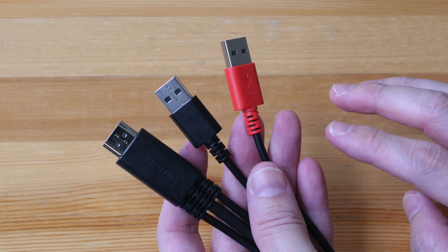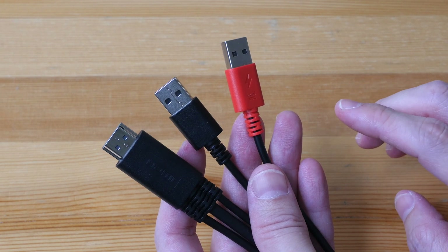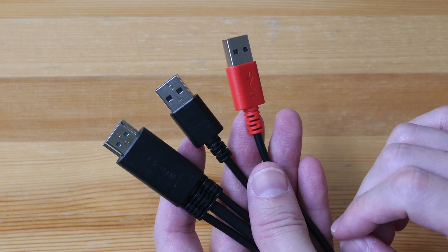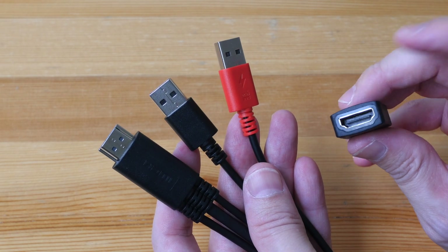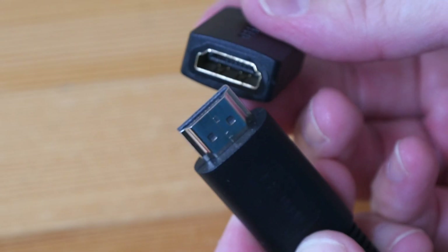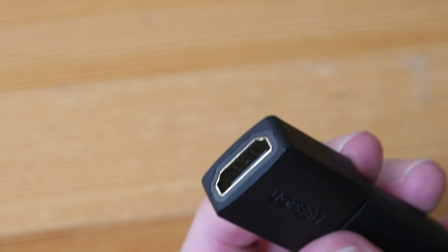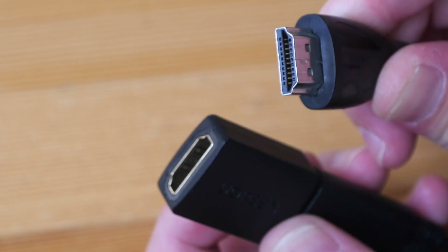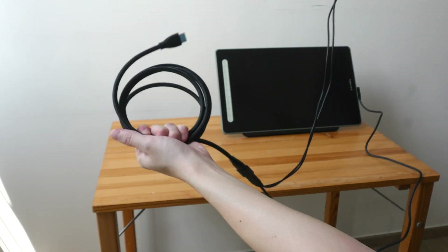Let's try the second way to extend the three-in-one cable, which is from the other end. You may need up to three extension cables, though hopefully one is enough — how many you need depends on how far apart the ports are on your computer. To extend from this end you will need a female full-size HDMI to female full-size HDMI adapter. Let's connect this to the three-in-one cable, along with an HDMI extension cable.